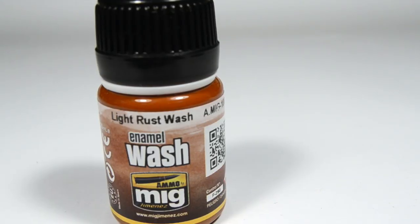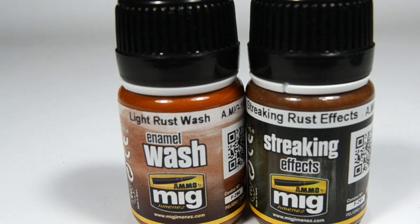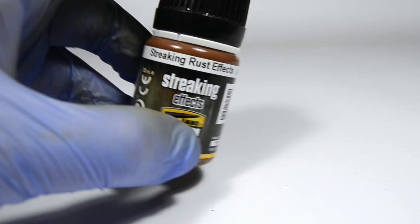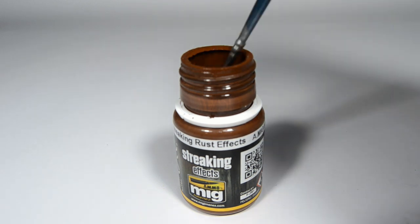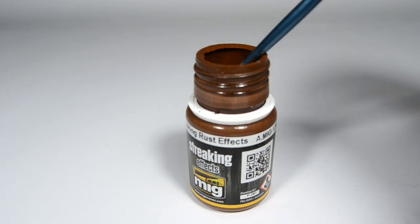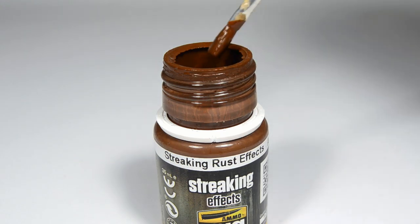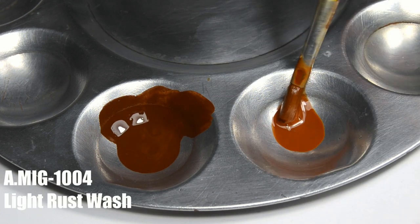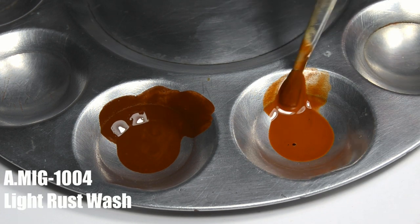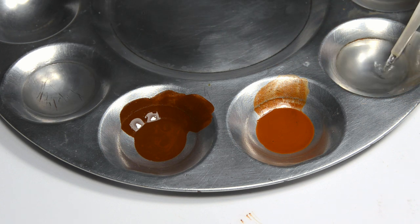This time I'll be mostly using Amos Light Rust Wash. Streaking rust effects will also come in handy, but not as much as I expected. Here's a small tip: always make sure to shake your enamels before using them, so the paint inside will mix properly. I used a large brush to transfer the paint into my palette. Same with the lighter rust tone. And of course the usual two pools of enamel thinner — one for blending, one for brush cleaning.